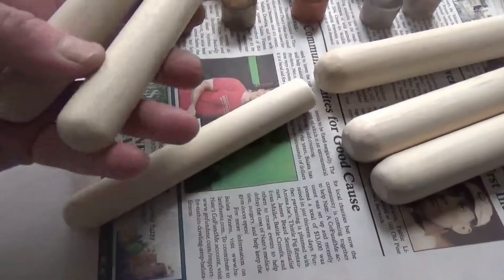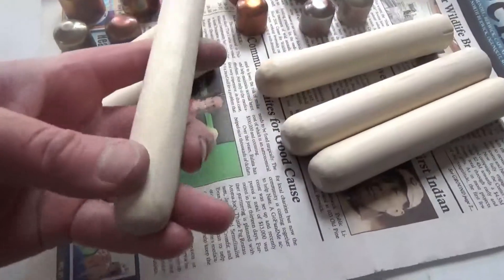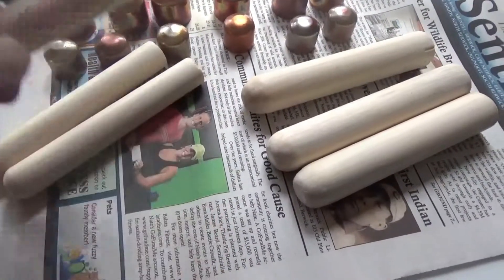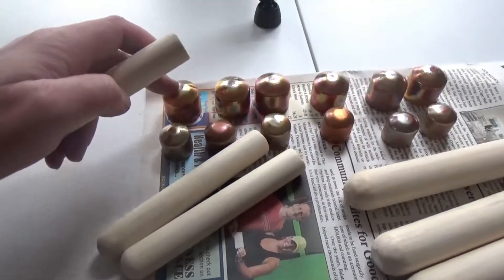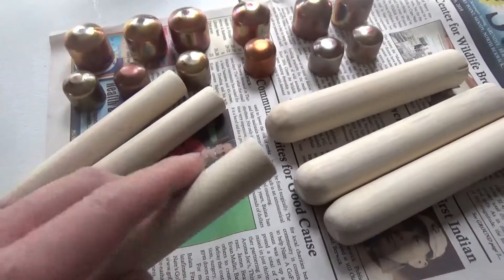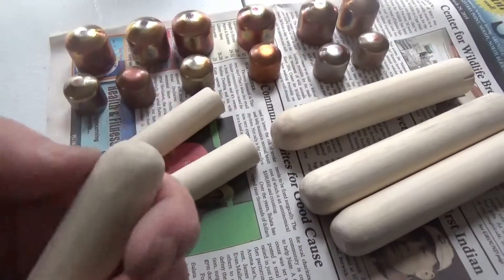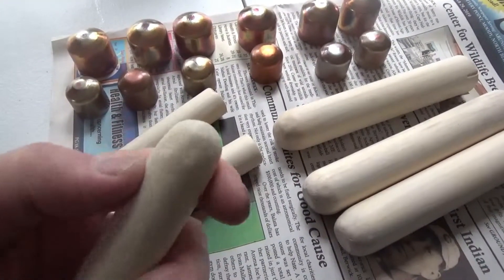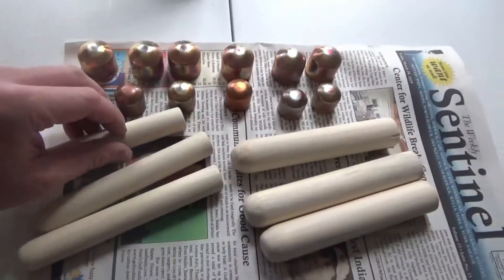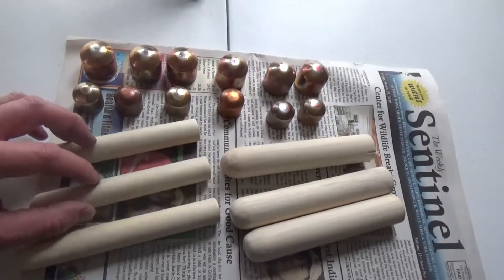I've made up some wooden handles for these. All I did was take some wooden dowels that correlate with the diameter of the copper caps — one and a half inch and one inch. I've sanded them down really well and hand-carved the bases to round them off a little bit. You can use power tools if you want to. Now we're going to attach the copper caps to the handles to get some boppers.